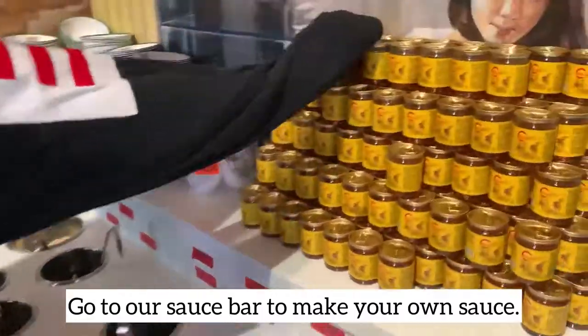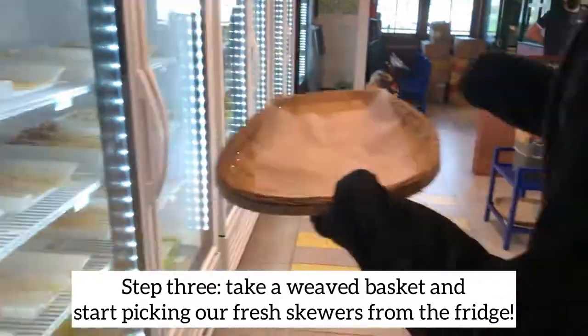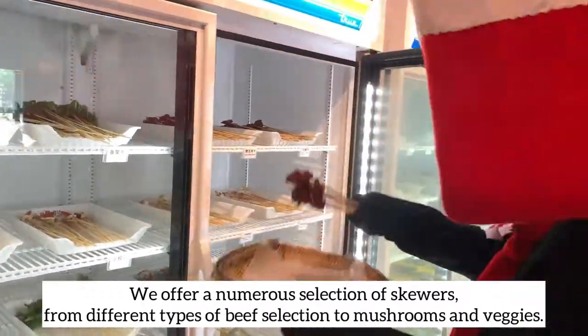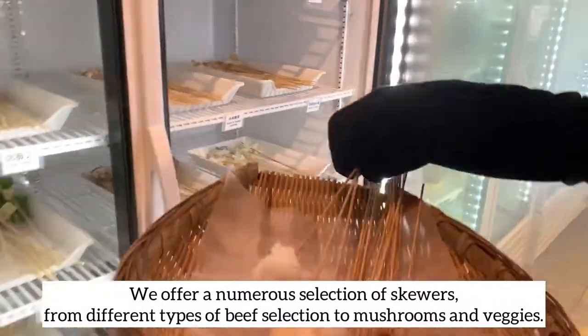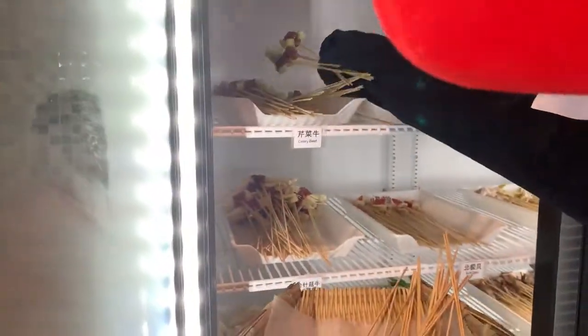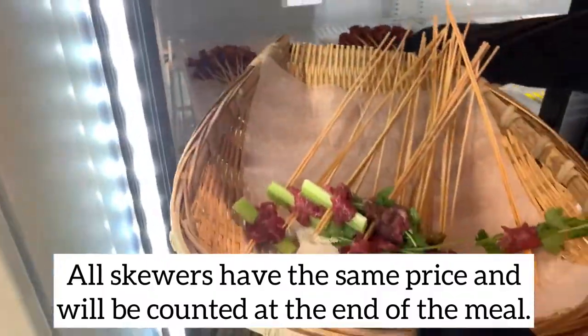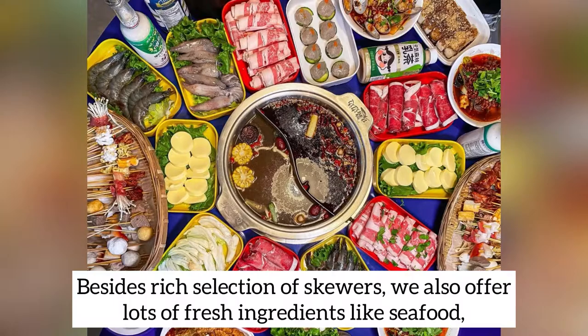Step 3: take a weaved basket and start picking our fresh skewers from the fridge. We offer a numerous selection of skewers, from different types of beef to mushrooms and veggies. All skewers have the same price and will be counted at the end of the meal.